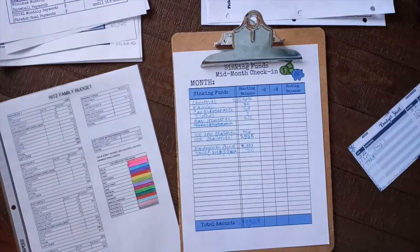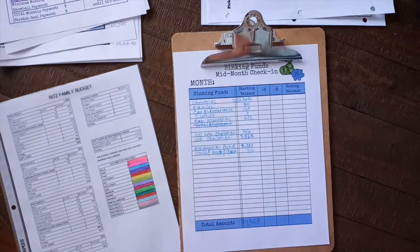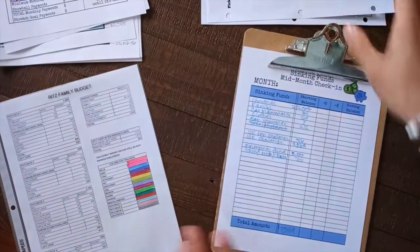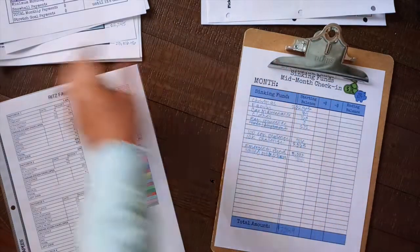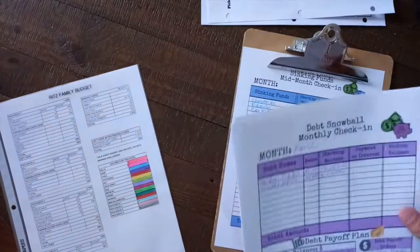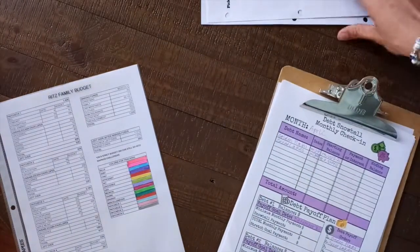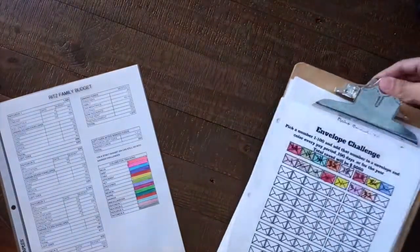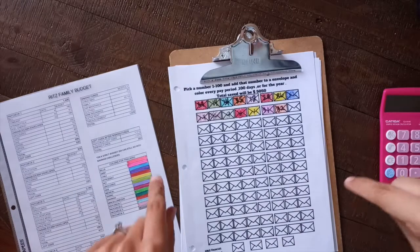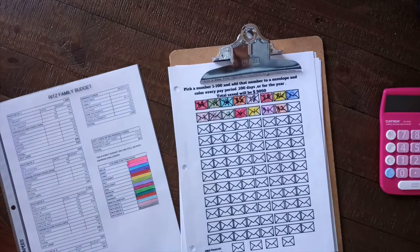Alright you guys, with that being said we did everything I wanted to do before we get started again on our budget game — we have our sinking funds down so we know what's in our envelopes. I love these sheets from Marlene. I'll link her channel below — go check her out. We also got our trackers for our debt going, and a check-in to see where we're at so far. I'm going to put all of this in my big, heavy duty binder. I hope you guys have a wonderful day. I'll see you in a cash stuffing video coming very soon. If you haven't already, hit the like button, don't forget to subscribe, and I'll see you guys later. Bye!